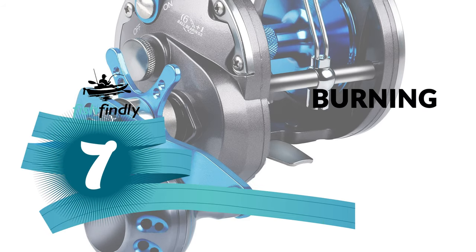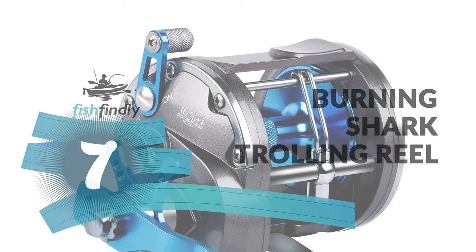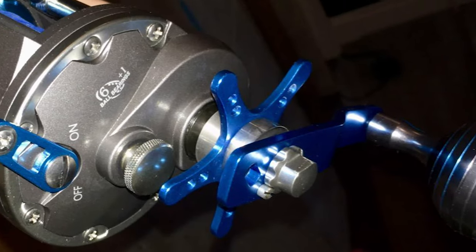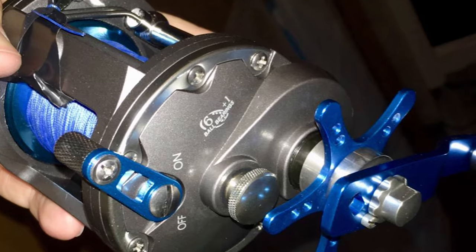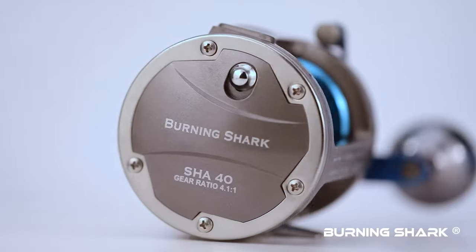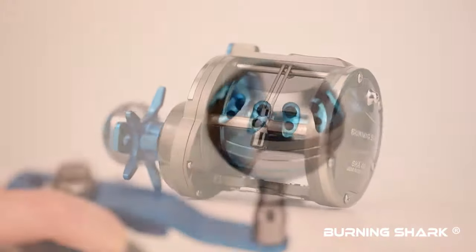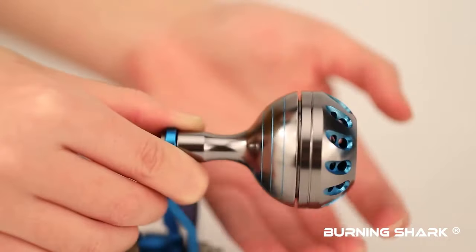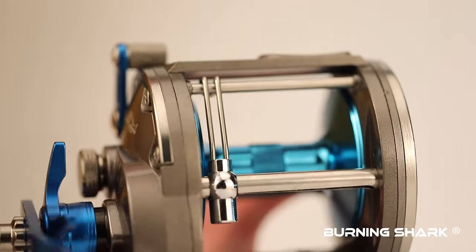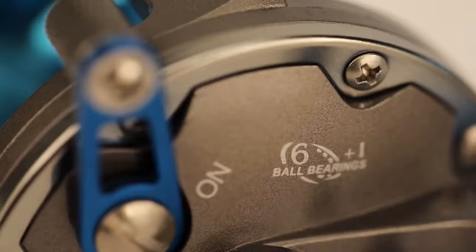Number 7. Burning Shark Trolling Reel. The Burning Shark Trolling Reel is perhaps the most ideal decision for your ordinary use. This is a high-quality trolling reel made of durable and lightweight material that delivers high performance. It has a double-dog ratchet system which prevents the handle from reversing. The reel also features a machined aluminum spool, backlight side plates, stainless steel gears for long-lasting durability, a smooth fishing reel seat, and a spherical handle.